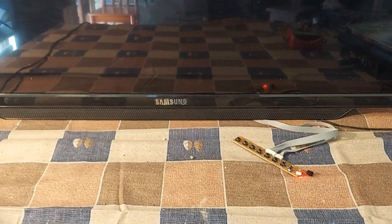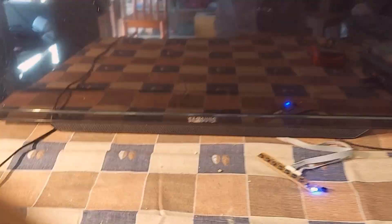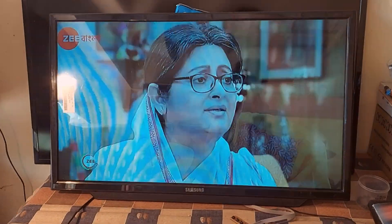First, I am turning on the TV to show you the problems, then I will show the solution. So watch the full video without skipping.